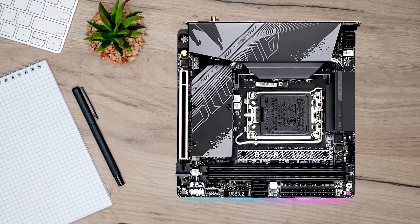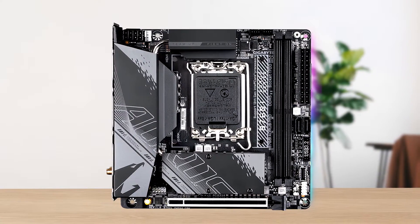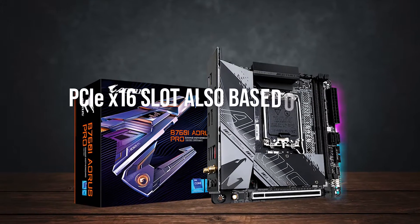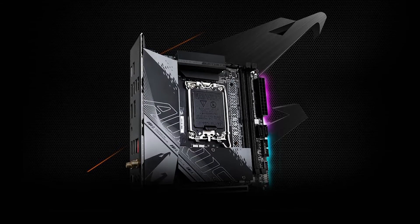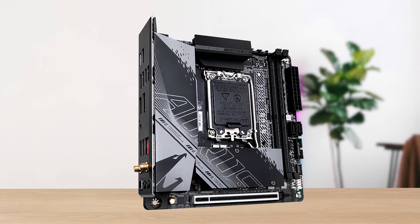From a performance perspective, you get two M.2 NVMe slots that are Gen 4. I would certainly have liked to see Gen 5 support here, at least for storage. The same goes for the PCIe x16 slot, also based on Gen 4. This is still completely fine, but if you really want to future-proof a build, Gen 5 can become important. However, at this price range, it's a rare sight.